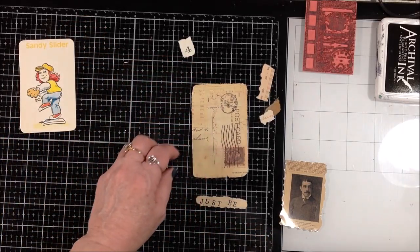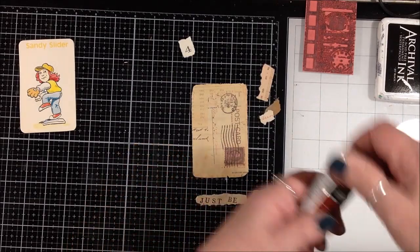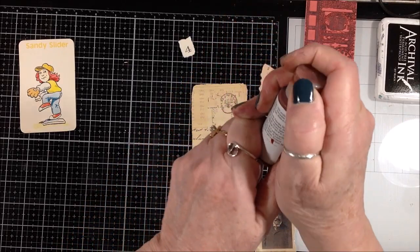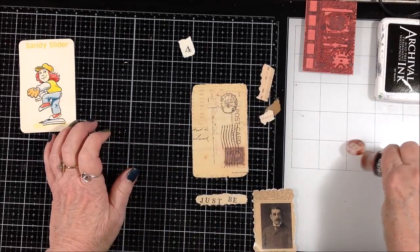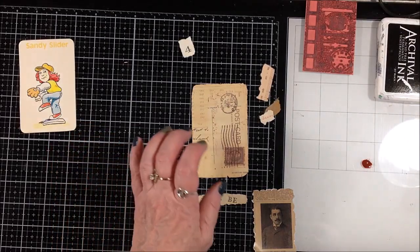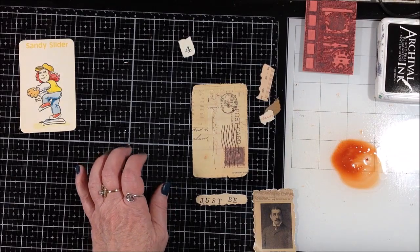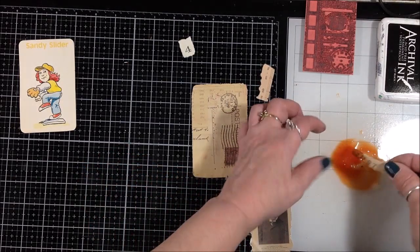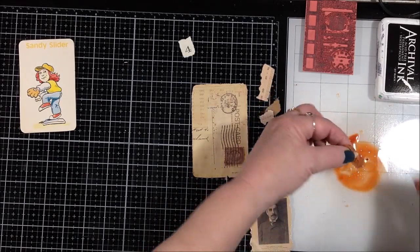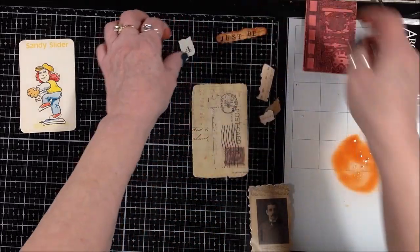First I want to bring my papers all together in terms of color. I'm using quinacridone Nicolaï's old gold fluid acrylic and I'm just going to put a little drop on my mat — it doesn't take much. I'll give it a whole lot of water and just drag my pieces through it and dip them in.